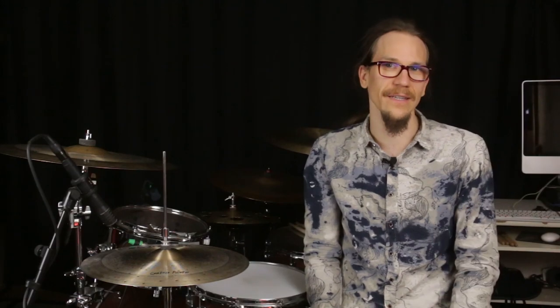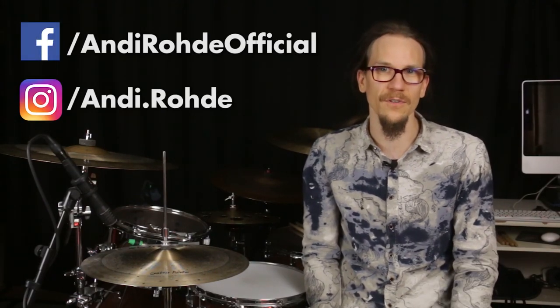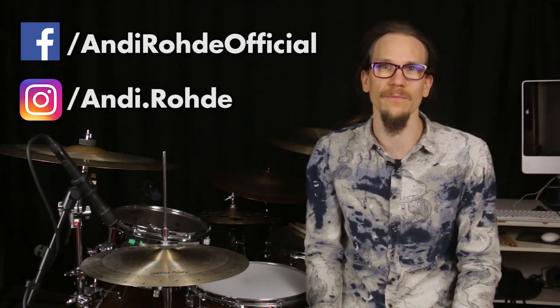I'll link that for you here and the link to the whole playlist on foot technique on the drum set can be found in the description. My goal is for this series to be a real basic course for you to work your way through and get your drumming technique on a solid foundation. If it helps you then please also recommend it to others. And before we get straight into it you should definitely subscribe to my other social media channels where I will keep you up to date, for example if I'm giving a workshop near you.